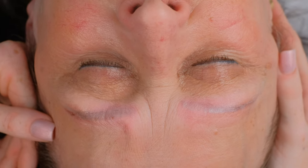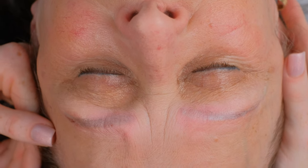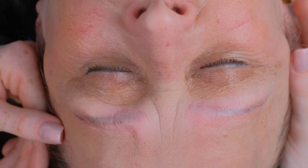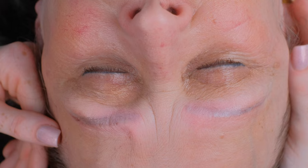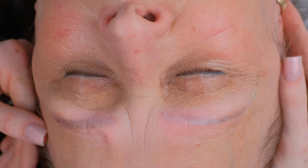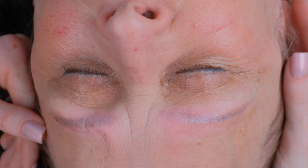Here you can see the brows after the removal procedure. The color will come back in a few hours, and then in the next 2 months we will see how they look and how much they will get softer. Then we will choose if we continue with chemical removal, or do laser, or if it will be soft enough to do a new procedure. Have a nice day.